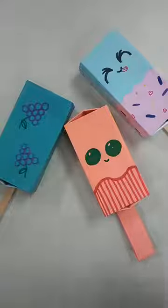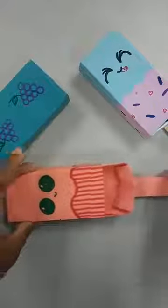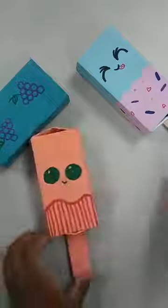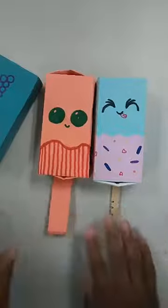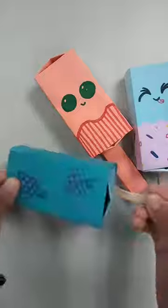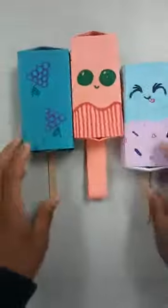Hi everyone, welcome to CAP at Home. I'm Miss Rachel and today we are going to make these cute little popsicle boxes. It's really simple. Here are a couple of examples I made — one without a popsicle stick, so if you don't have popsicle sticks you can still participate, we'll just use paper. And I have a couple other ones with actual popsicle sticks. It's an origami box that I'll show you how to fold, and we create the shell from just one sheet of paper.